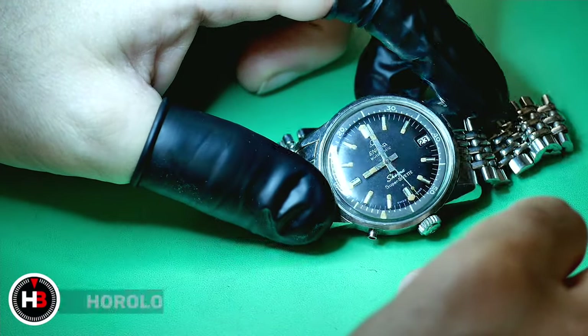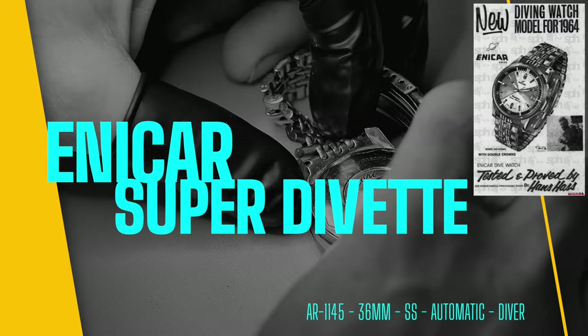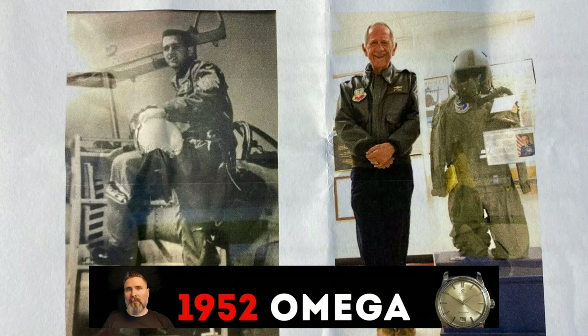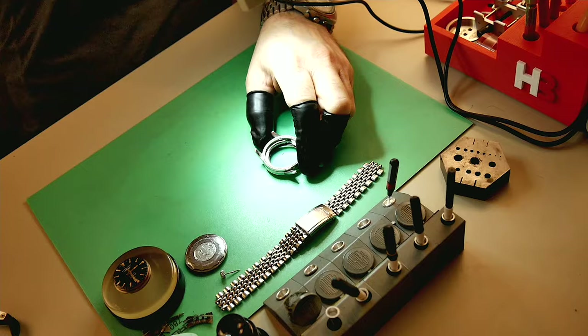Welcome to Horology Biology. On this episode I have a very special watch with a lot of sentimental value, sent in by one of the channel's subscribers. It is the Enica Super Divette Mark One, a fully automatic diver's watch. The question is, what is a diver's watch doing on the wrist of a pilot — and not just any pilot at any time? This watch was worn by Major Coop, a military fighter pilot for the American Air Force, and was serving during the Vietnam War.